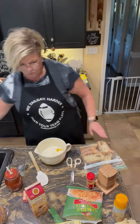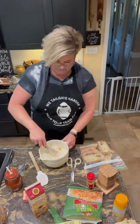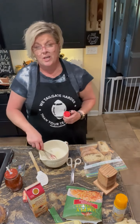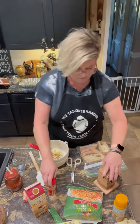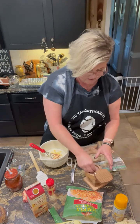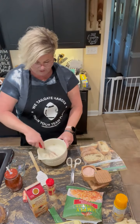Let me grab a whisk and we can whisk this together. To this, I'm going to add just a shake of dried mustard — not a lot, maybe about a fourth of a teaspoon. Then my salt and pepper, and that's to your taste. Remember, I'm going to have some sausage in mine too, so I don't want to over-salt at this point.